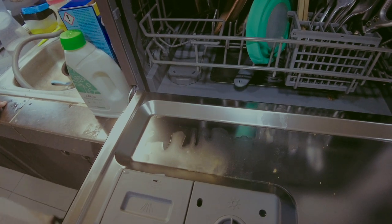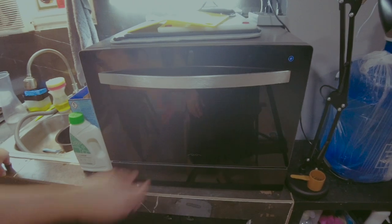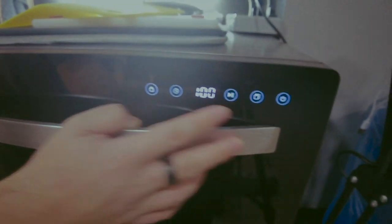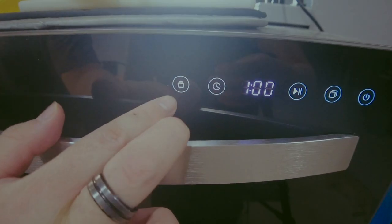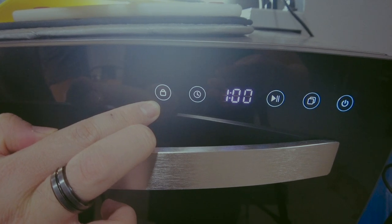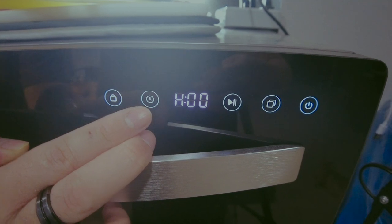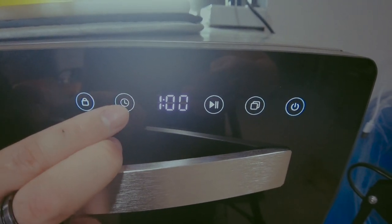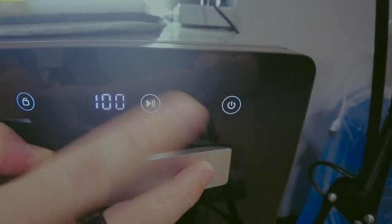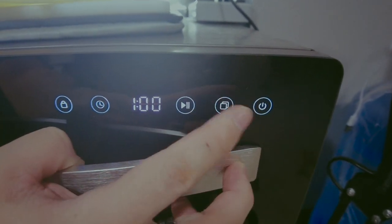Now let's close it and look at the controls. There's a child lock so kids can't open it easily, and a delay start feature. Then you press start to begin the cycle. These are the different wash modes.